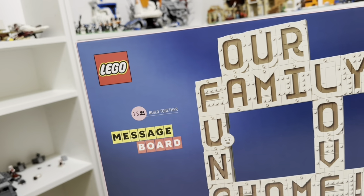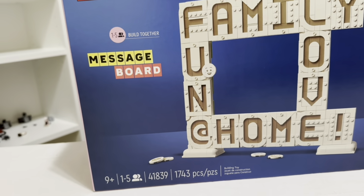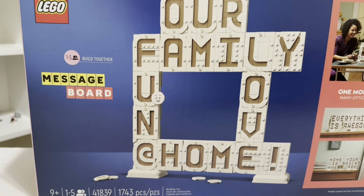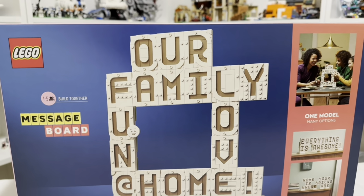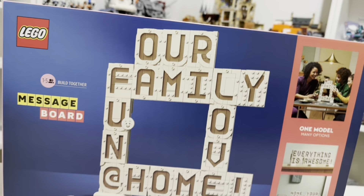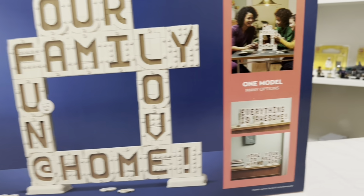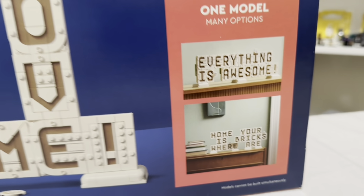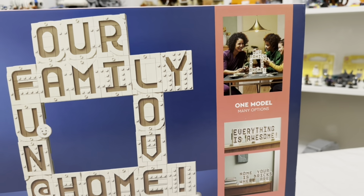Hello everybody, it's Joe of the JJ Builders. Today while I'm working on the LEGO City downstairs, Jean has decided she wants to build something — the LEGO Message Board, set number 41839, coming in at 1,743 pieces. Jean loves this concept where you can put anything you want on it. On the box we have our family, fun, love, and home. She's going to put this together and we'll see what she comes up with — will she stick with the instructions or do something else?